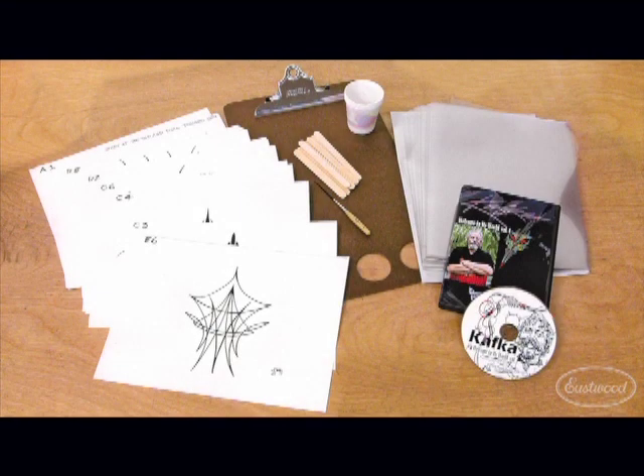The kit includes Steve's Welcome to My World DVD, 30 8.5 by 11 practice patterns, 50 8.5 by 11 clear vinyl sheets, one number three Kafka striping brush, mixing sticks, cups, and a clipboard.